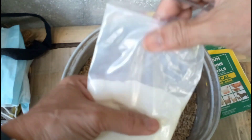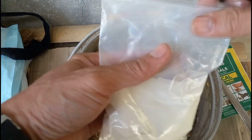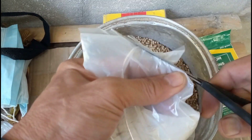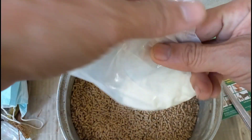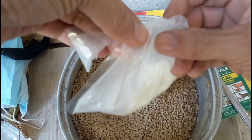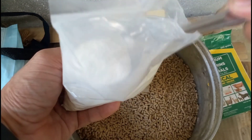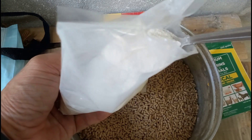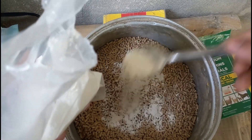Pwede ito sa tubig, pwede rin sa feeds — ganun lang, mga kaagri, kasimple. Kompleto na ito lahat. May electrolyte dito, mga kaagri. Para rin hindi sila magka-diarrhea, mga kaagri.